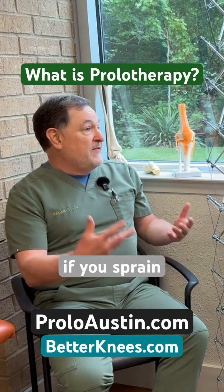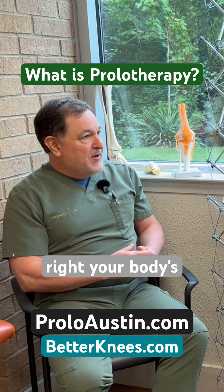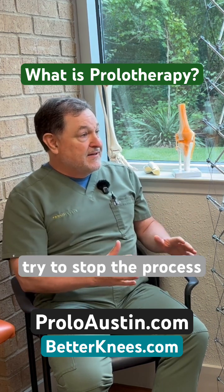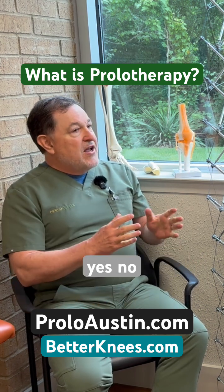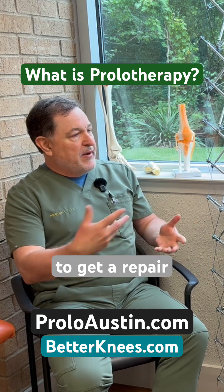So if you sprain your ankle and it swells up, it's swelling for a reason — your body's going to start repairing. What we're taught is to try to stop the process: ice it, take anti-inflammatories, stop the inflammation. But you want that inflammation at the beginning of the process to get a repair process going.